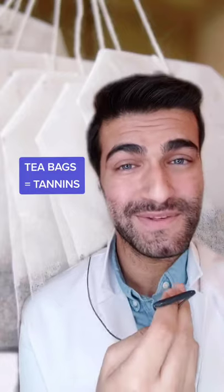The next day, you can also bite down gently on some brewed teabags. Teabags contain tannins, which can help to make the bleeding stop.